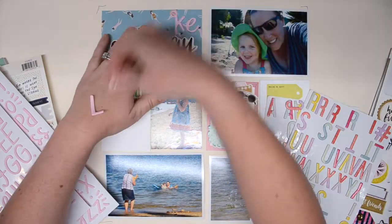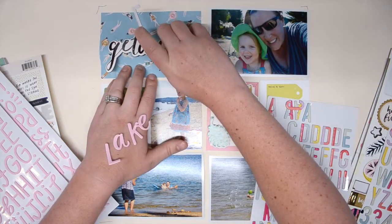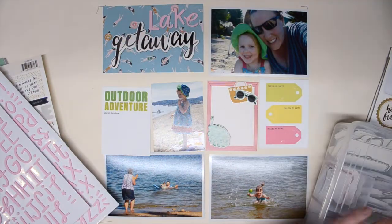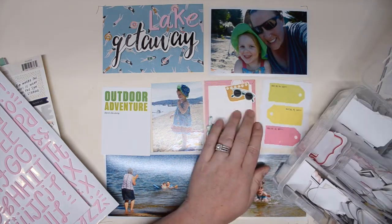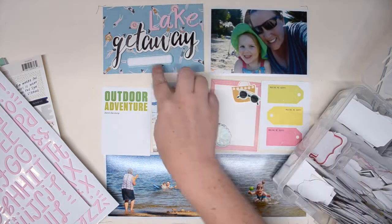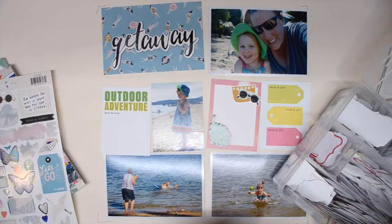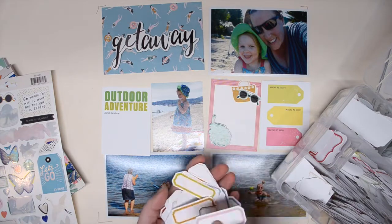I've been trying to use these stickers on every layout but haven't been successful yet. I tried something different with those chipboard stickers, but it was looking a little unbalanced and too large with that getaway chipboard. So instead I'm going to remove the thickers and pull out my labels, which also came from Feed Your Craft.